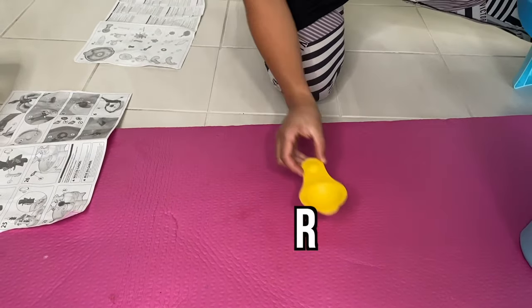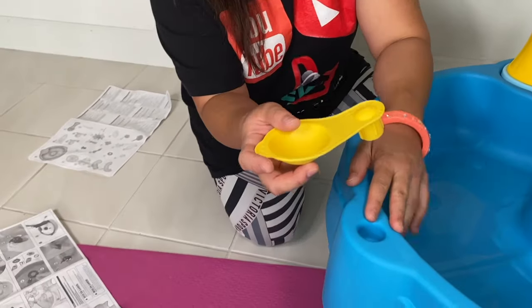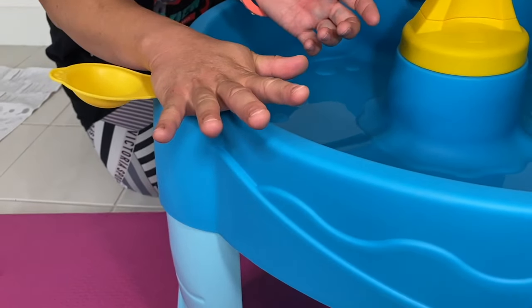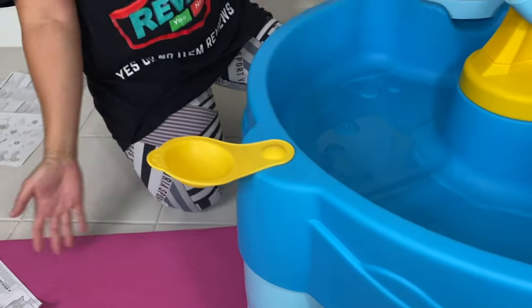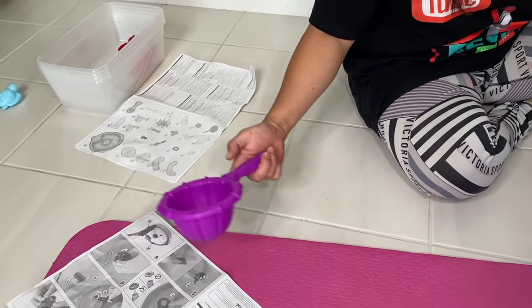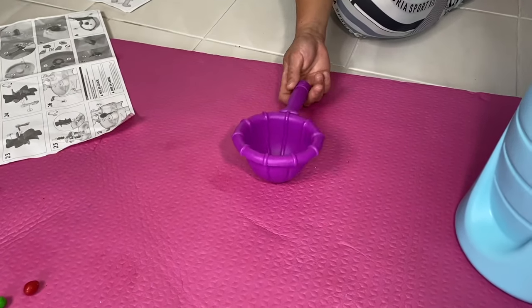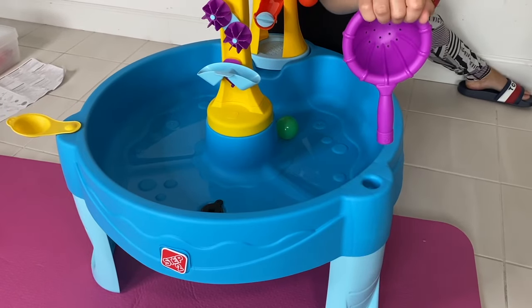Next, you're going to grab your R and put it right here. Shove it in and snap — it will look like that. Step number 27: you're going to get your scoop or your strainer and shove it right here.